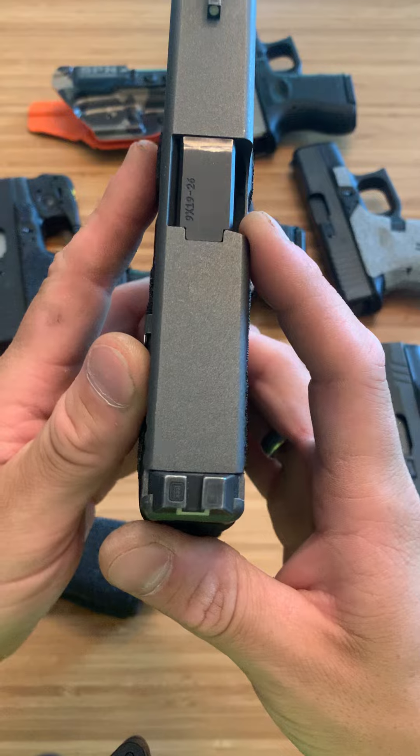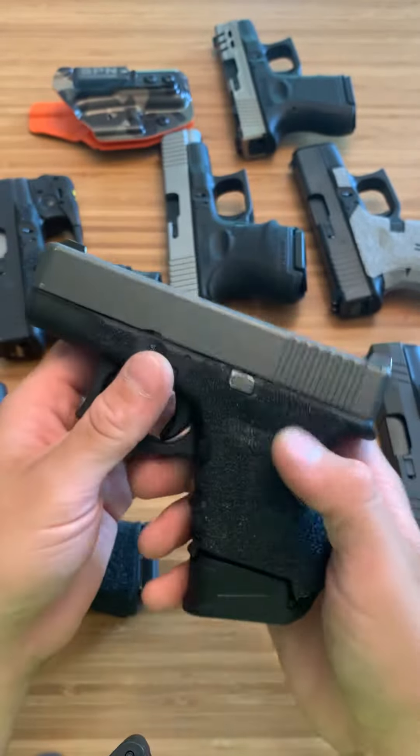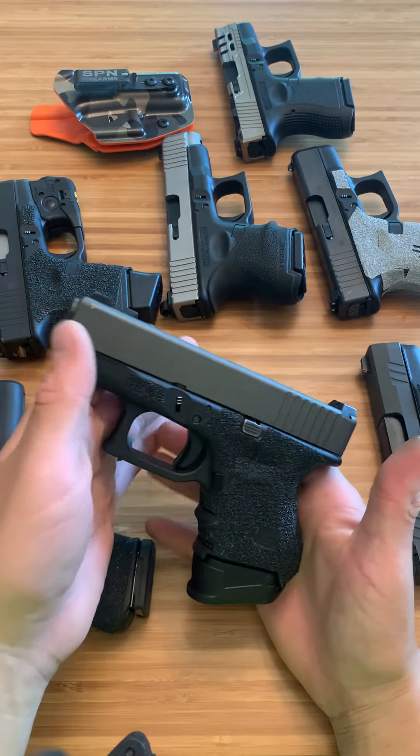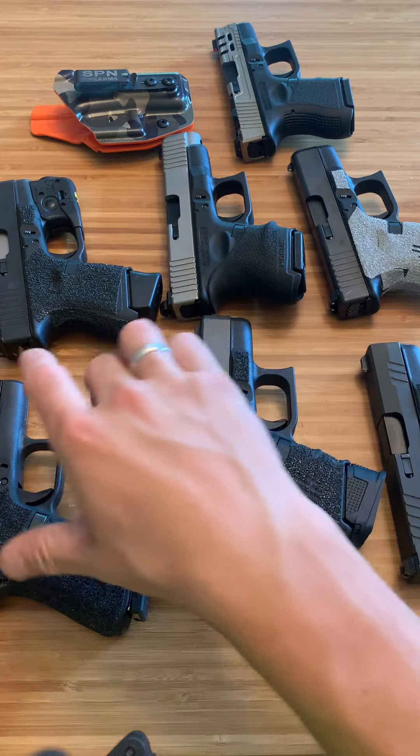So I found out that there are metal Glock OEM night sights with this sight picture. If you want to see them in the dark, I do have videos up on my channel — right now it's too bright out — but I love that setup, and that's on my carry firearm.